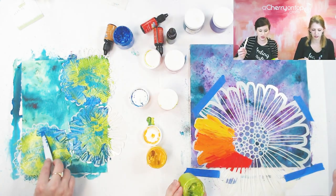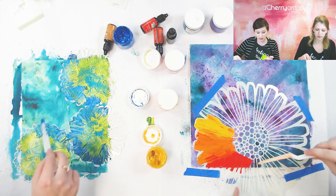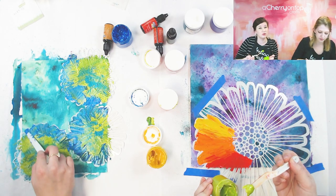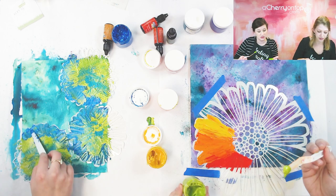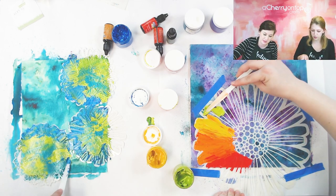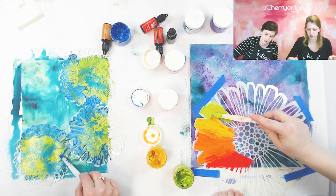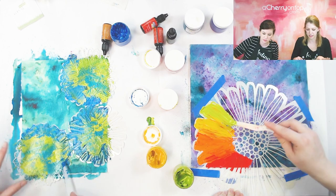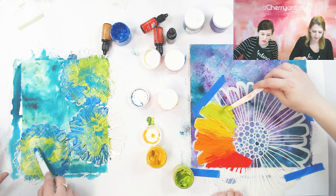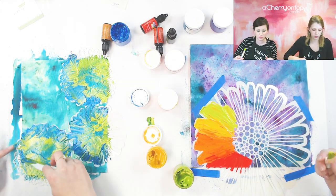If you're working on a big stencil like this, by the time I get done over here my first part is going to start drying. You want to remove your stencil before it's all dry — that's an important step. And you don't want to ruin your stencil either, so you should wash your stencil while it's still wet for easier cleaning. It comes off pretty good with just water, no soap needed.